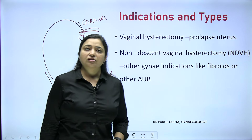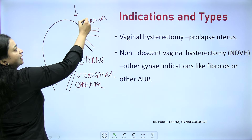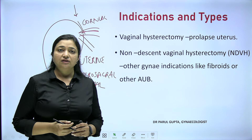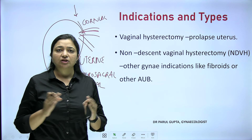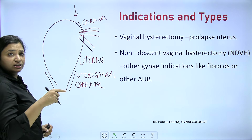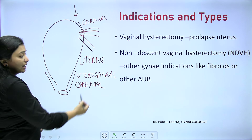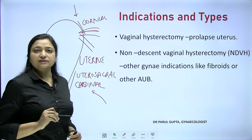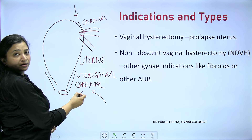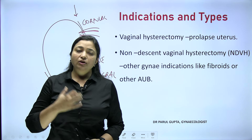These are the three clamps to remember for performing any gynecological surgery, mainly hysterectomies. In abdominal hysterectomy we start from the fundus, applying clamps one, two, three, then remove the specimen. But in vaginal hysterectomy, our approach is vaginal, so the patient is in lithotomy position. The first thing we see from below is the cervix, so our clamps move from down upwards — utero-sacral and cardinal ligaments first, then uterine artery, then cornual structures.